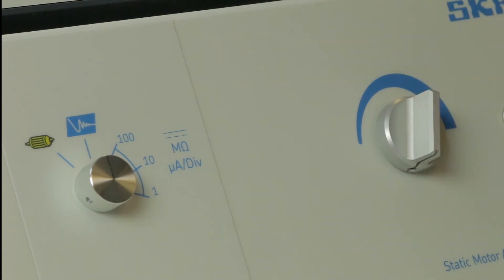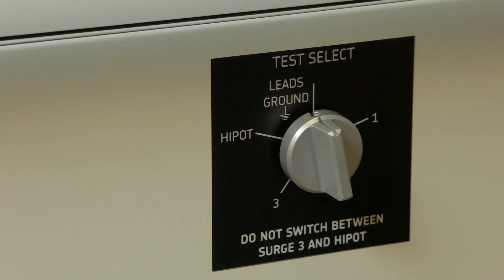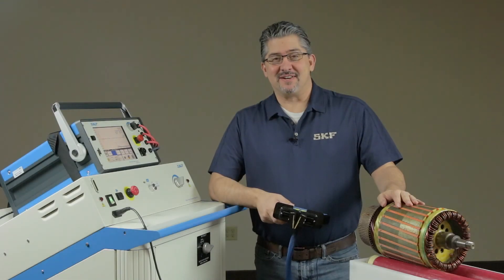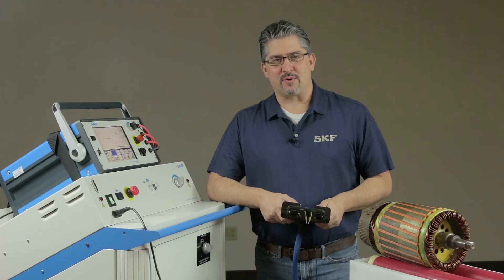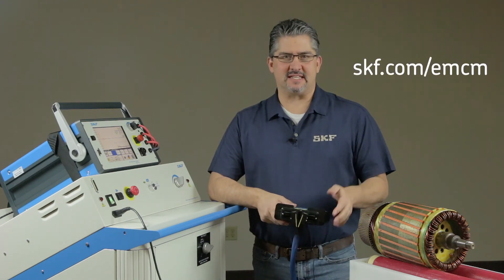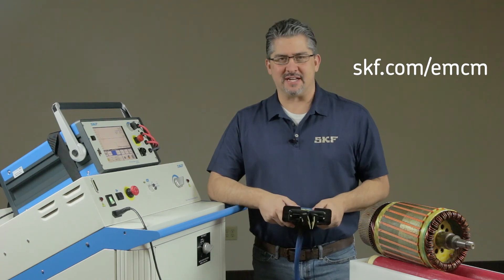Turn the voltage control knob back to zero. Finally, turn the test select switch to the lead's ground position. That concludes the armature testing with the PP85. If you have any further questions, feel free to visit us at skf.com/EMCM and click on support. Thanks for watching.